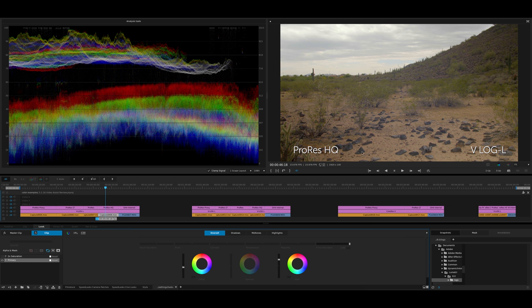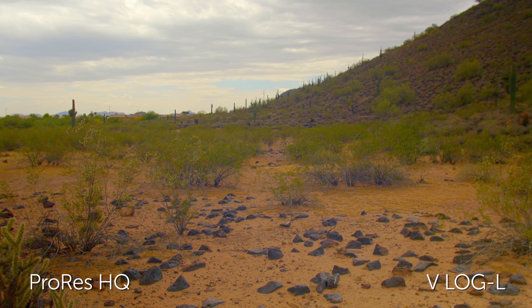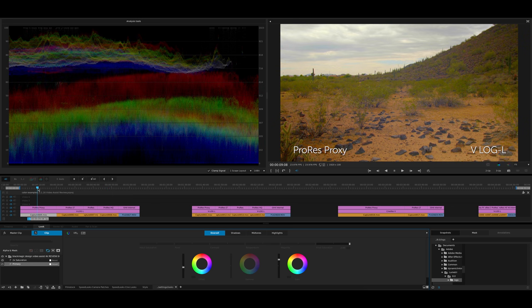Now let's look at ProRes HQ with that basic primary, and let's add that extra saturation. When you look at the difference between HQ and Proxy, it's really not that big of a leap. You're getting a lot more megabits per second with ProRes HQ, but the trade-off might not be worth it for you if you're concerned about hard drive space, because ProRes Proxy looks pretty good too. And this is all 4K, V-Log L, with just a slight grade.